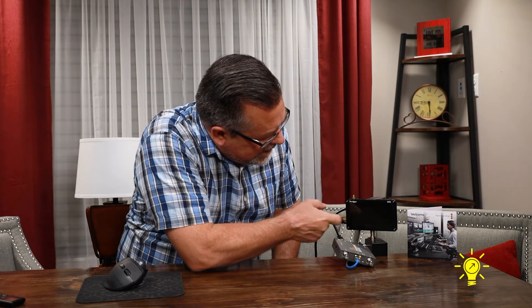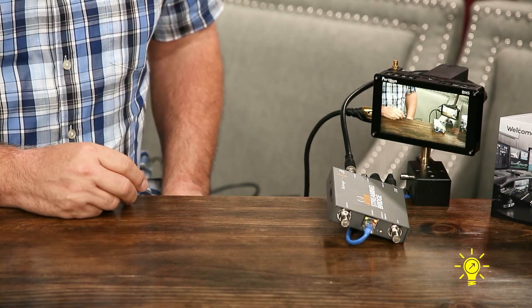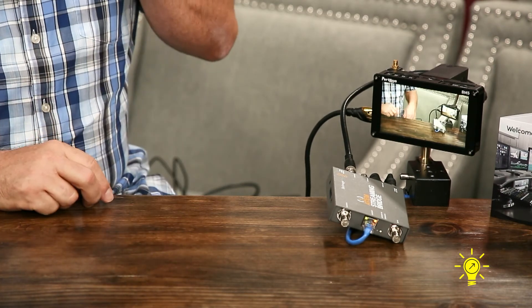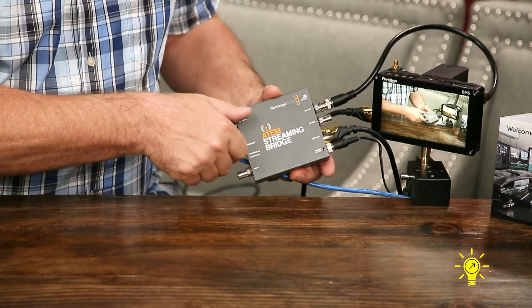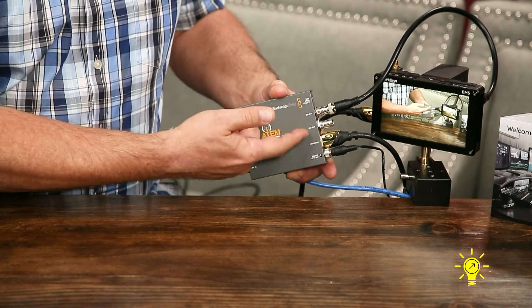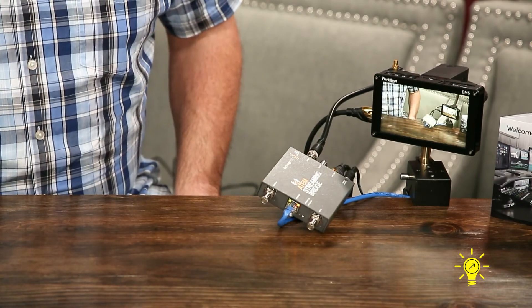Now we'll switch over from HDMI to SDI — give you a better close-up on SDI. Here's the latency: 1001, 1002, 1003 — so it's about a one-second delay on the Streaming Bridge as well. You can see we have Ethernet hooked up on this side, the power cable, and HDMI. I have just one of the two SDI outs hooked up to my Portkeys monitor. We are streaming directly to the Portkeys monitor right now through the Streaming Bridge, and you can see there's not that much latency.